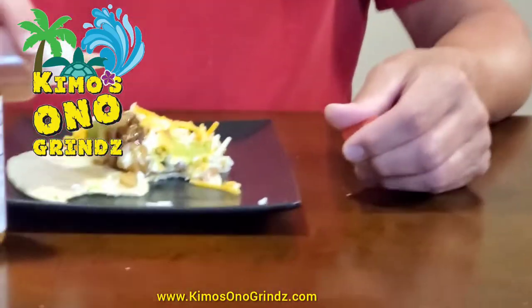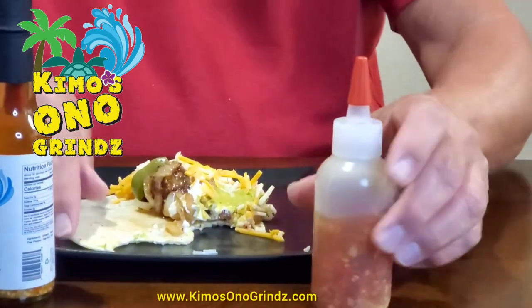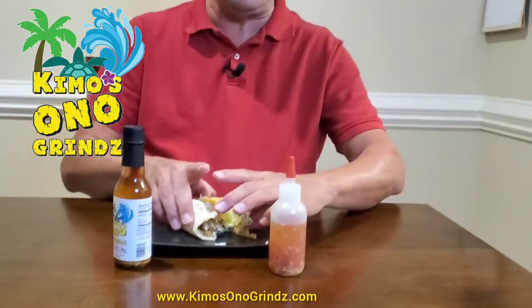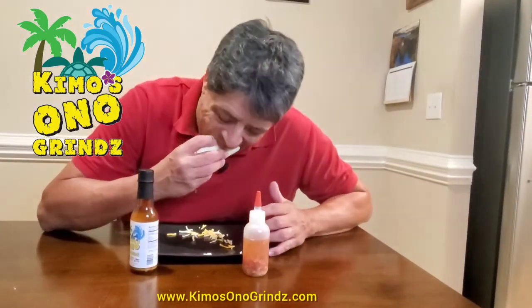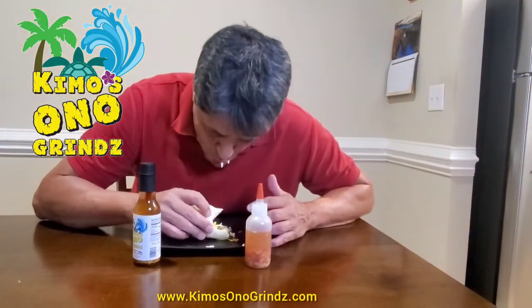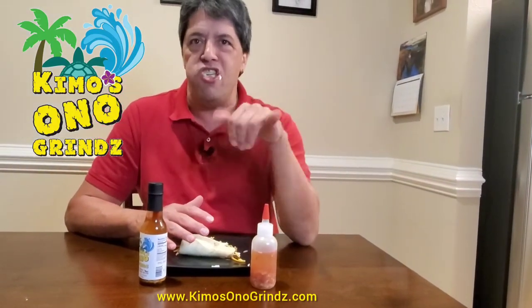So you just put as much as you want on it, or as little — chunks and all. I'm going to take a bite, because I'm hungry. Mmmmm. I don't know what this is.